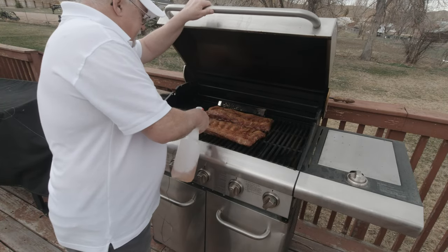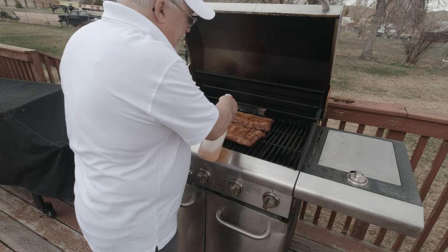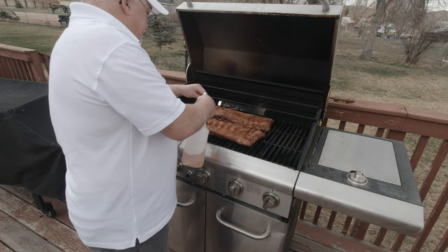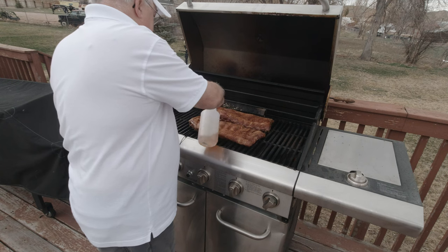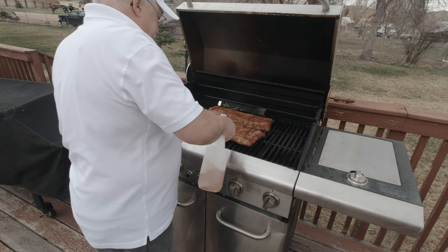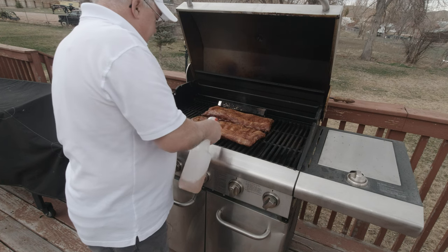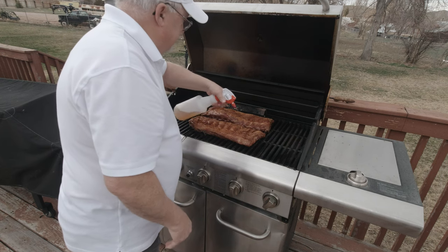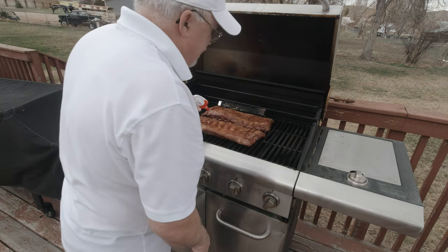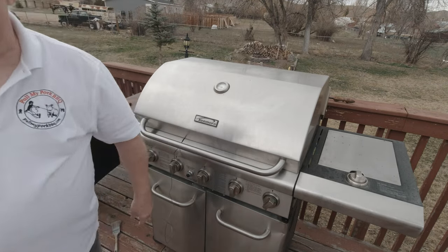It's been on for a couple of hours. I've got some apple juice and I'm just going to spray the ribs real good to keep them nice and moist. About every hour you want to spray them. They're looking good — they're smelling good too. I'll see you in another hour.